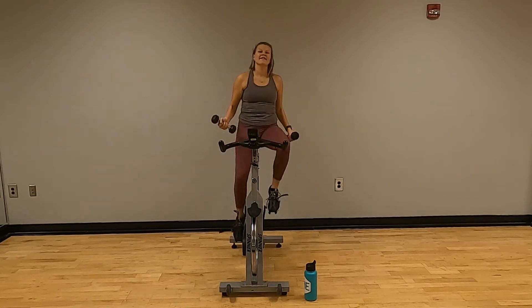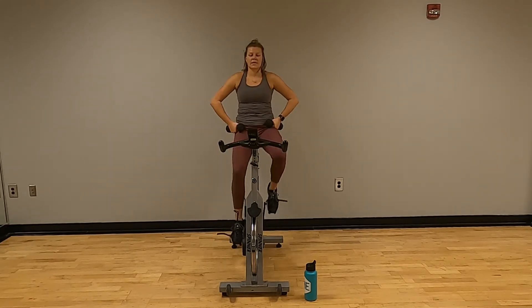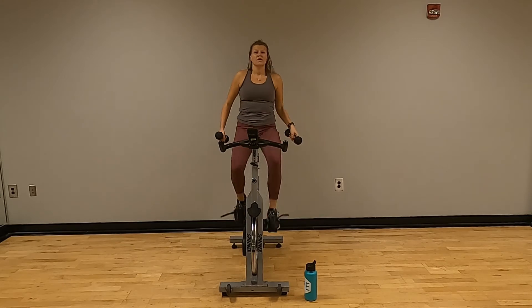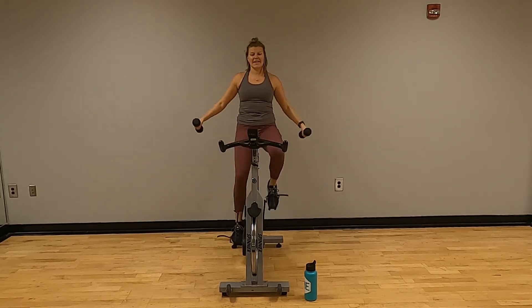Make sure it's not too far down. Grab those weights — there's some lateral raises. Shoulders back and down, core is nice and tight. Up to the side and back down.